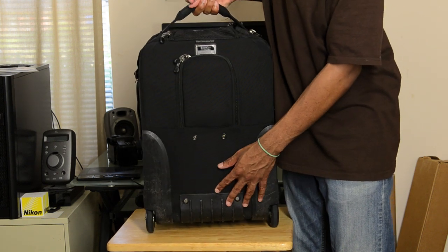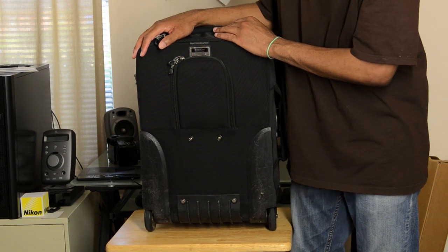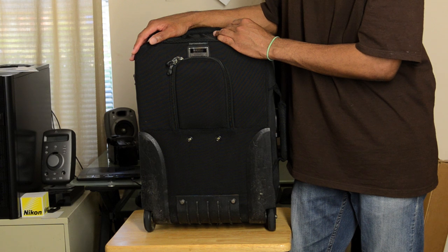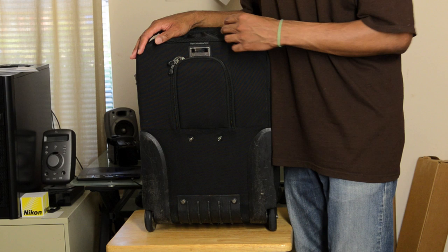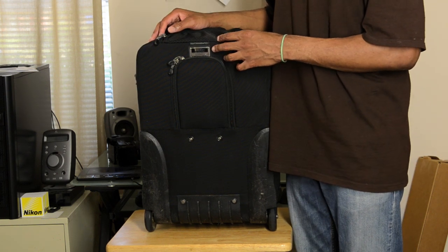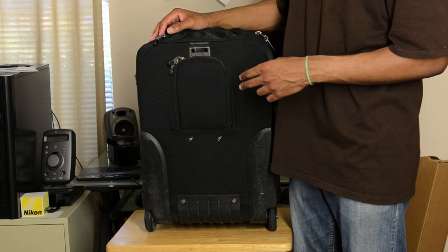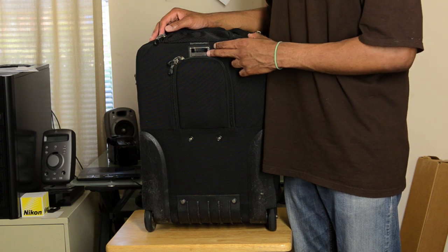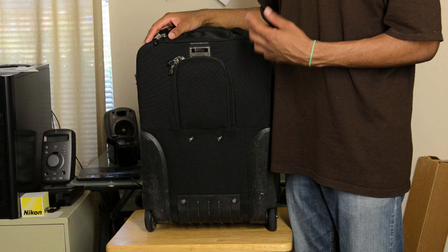Now this one I've actually been using for two years now, so it's not all pretty and new and out of the box. I thought it would be better to review one that's been in use. If we take a look at the back of this bag, it has a name plate that has a unique serial number on it. It's possible to go to Think Tank's website and register this number, just like you document serial numbers on all your other equipment, which is very nice.